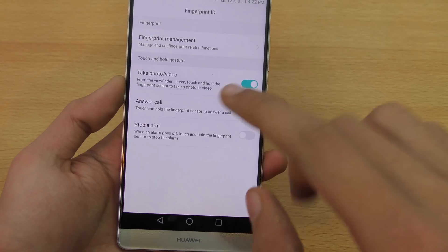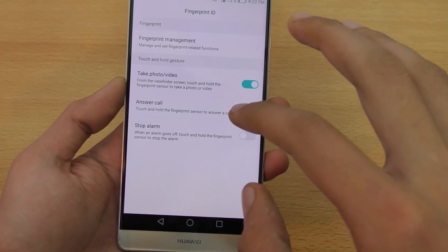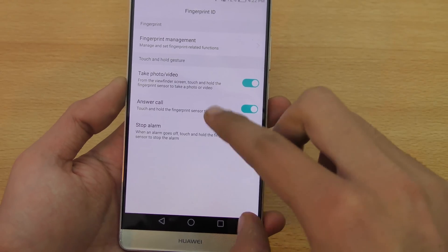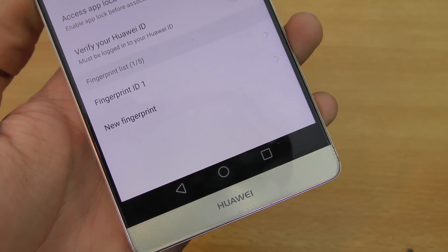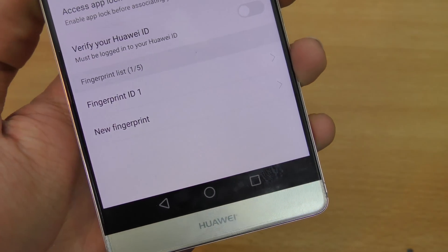I can also use it to take photos and videos like I said, so I'm going to switch on those options — also answer call and stop alarm. You can actually add up to five fingerprints here.